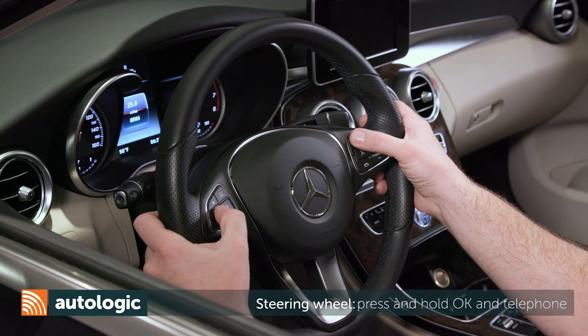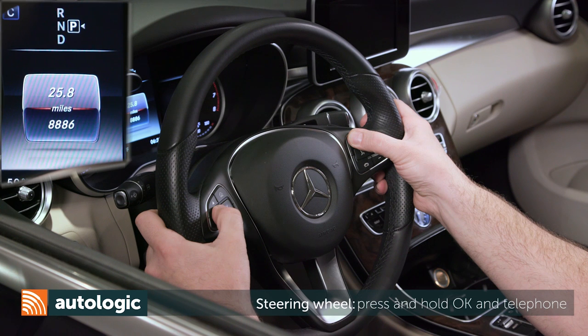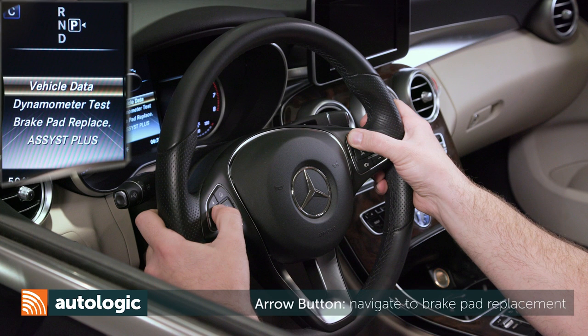Press and hold the OK and telephone buttons until the vehicle data menu appears. Use the arrow button to navigate to brake pad replacement.